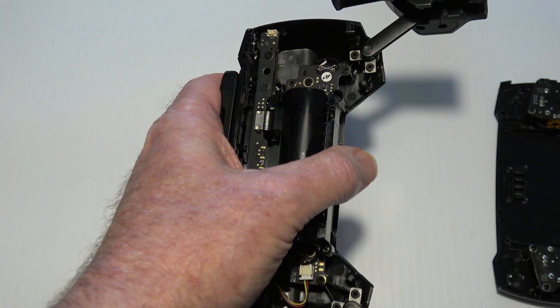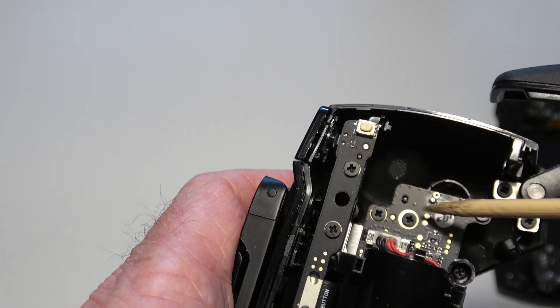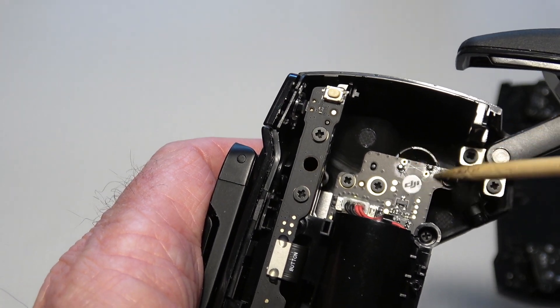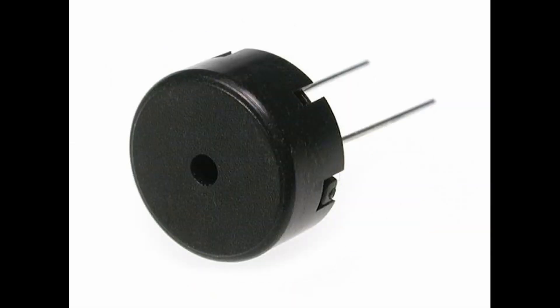Another possible solution is to disassemble the controller and remove the speaker altogether. This would get rid of the sound, though, which may actually be a good thing. If you want to keep the sound, it may be possible to replace the magnetic speaker with a piezoelectric speaker that does not have a magnet, although I don't know if anyone has tried this — I haven't.